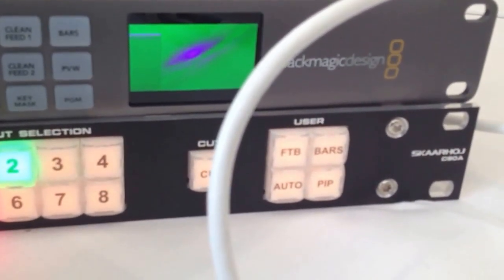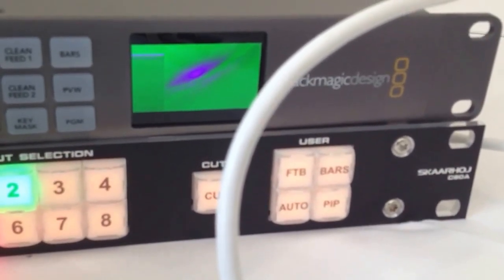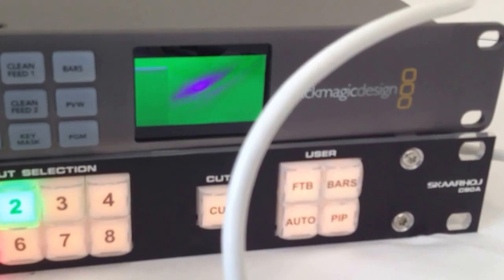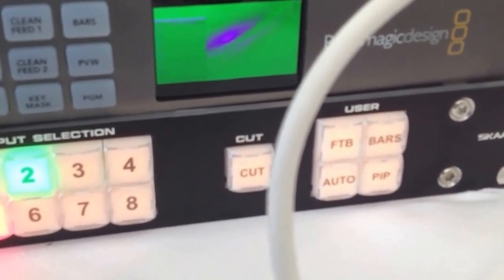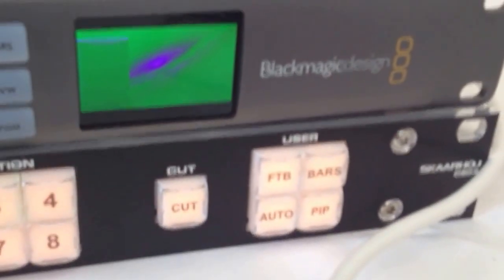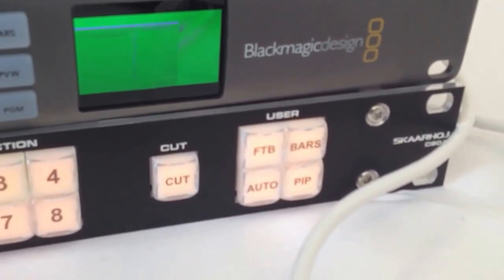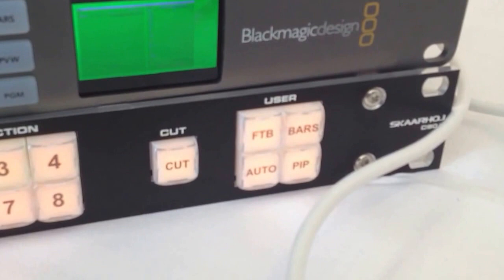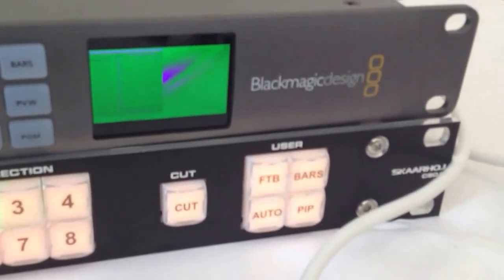We're getting a picture, but two things: one, it looks like it's a negative image, and two, it looks like my extended screen. I should see this window move — yep, it's the extended screen. Let's take this Thunderbolt cable out of the way here. The source is coming in, but why it's a negative image, I'm not exactly sure.